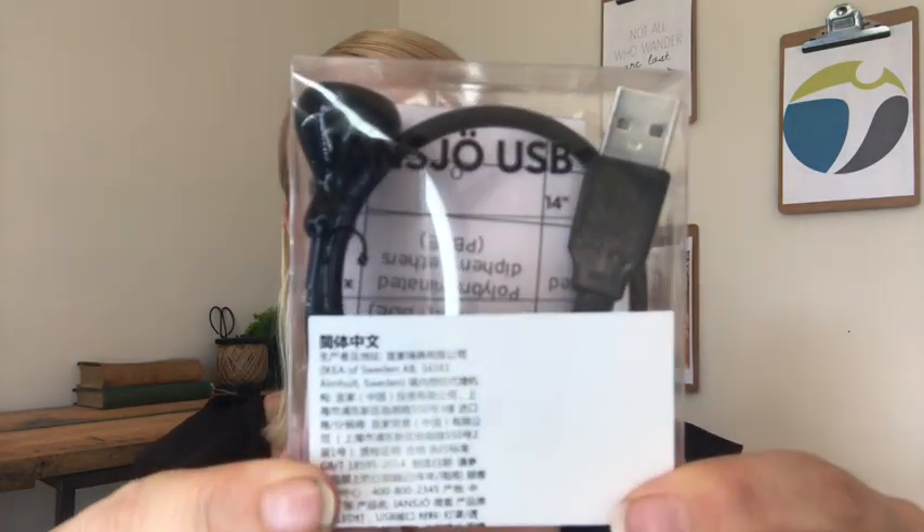So I thought that was a nifty tool. Ikea, $5. This is what it's called — it's the Jansjo USB. Check it out, might be handy for you.